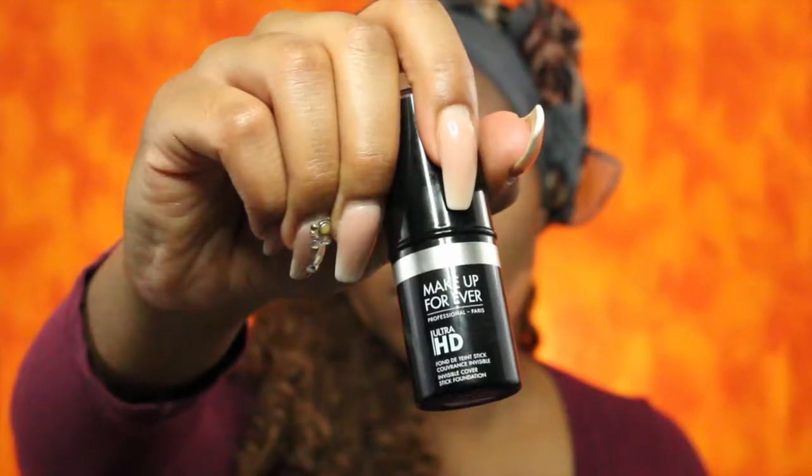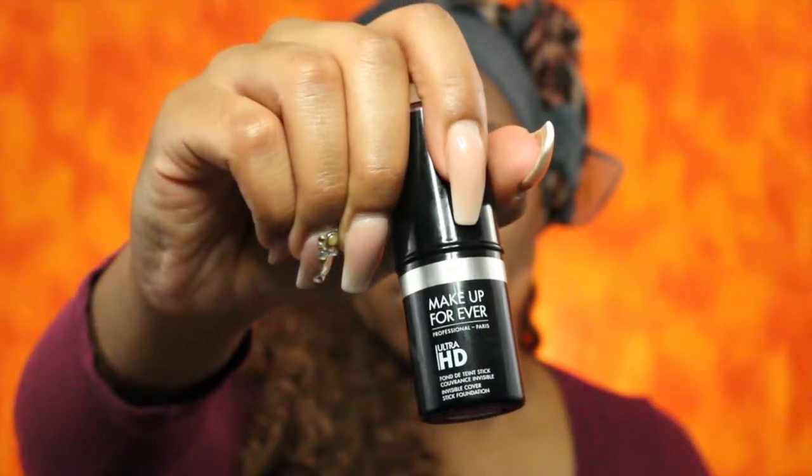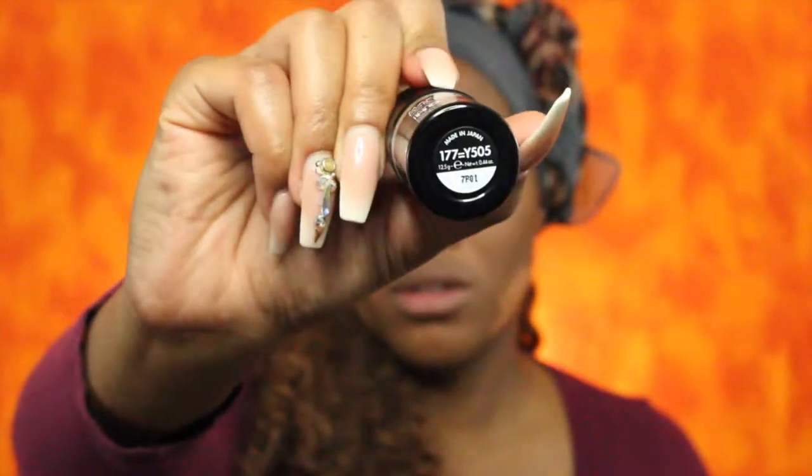For foundation I'm using the Makeup Forever Ultra HD foundation stick in the color 177 Y505. I'm going to take some of the Mario Badescu facial spray and spray my brush, and the brush I'm using is the ELF Ultimate Blending brush.